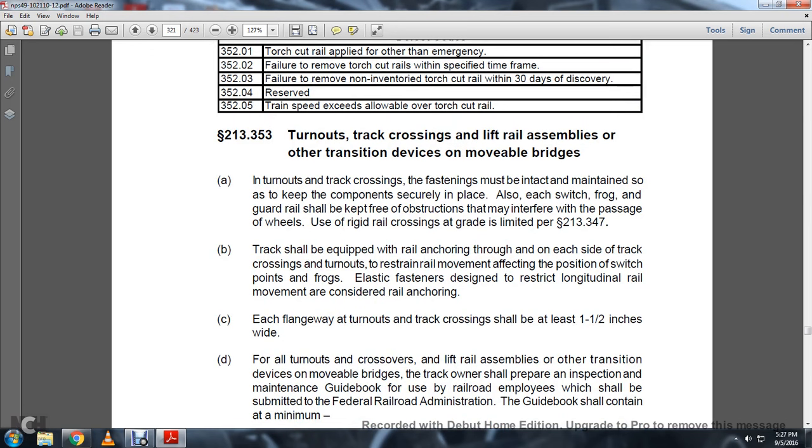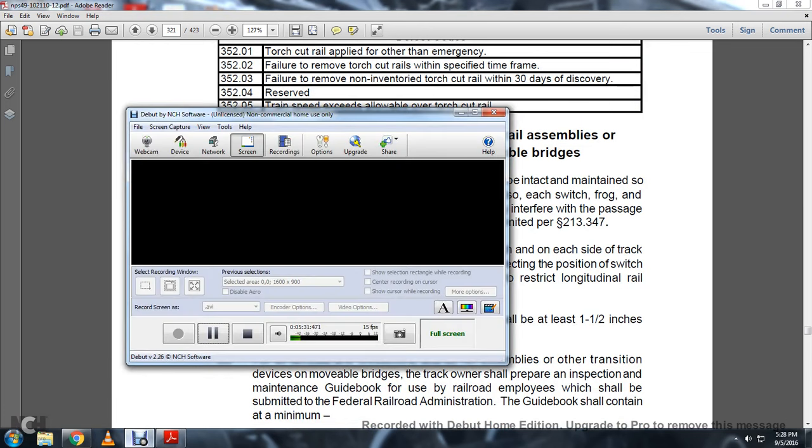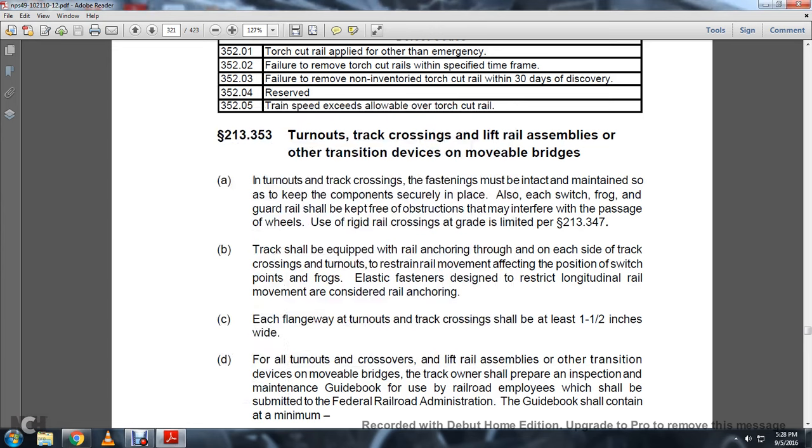Moving on to turnouts, track crossings, lifting rail assembly, other transition devices, and movable bridges. In a turnout or track crossing, the fastening must be maintained so that it keeps the components securely in place. Each switch and frog guard rail shall be kept free of obstructions that may interfere with the passage of wheels. Use of the highway-railroad grade crossing is limited to 213-347. The track shall be equipped with rail anchors on each side through the turnout to restrain rail movement affecting the position of the switch and frogs.